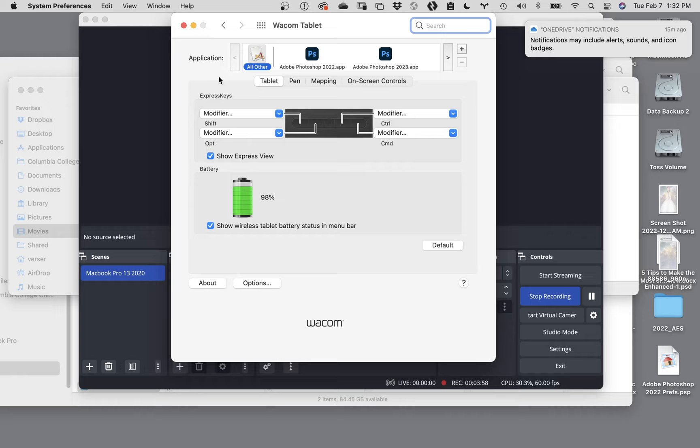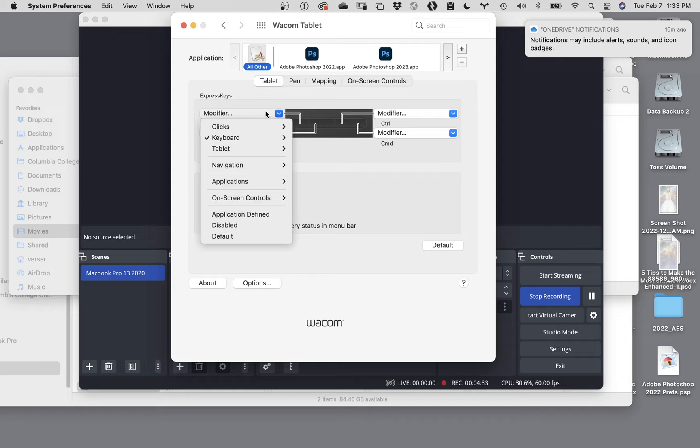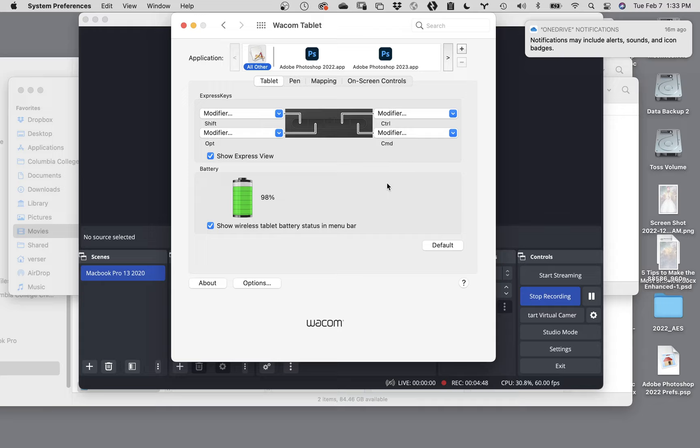In the tablet part, you'll see there are tabs across the top: tablet, pen, mapping, and on-screen controls. The tablet part - and this will be different for different tablets - for mine I've got five little buttons that run across the top. You guys have the same five buttons. You can configure those buttons to do different things - that's what these Express Key modifiers are about. If you look at the leftmost button and click the drop-down menu, you can see it's designed to do a keyboard modifier, probably the command key. You can change this to do anything you want. I don't use these buttons for anything - you can make them do anything you want, but it's just more to learn and I never use it.